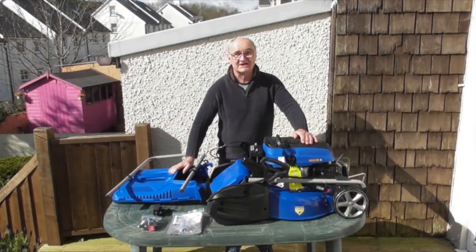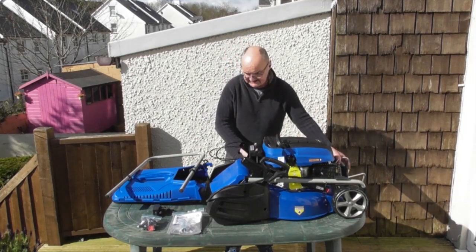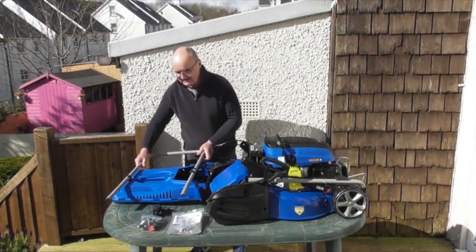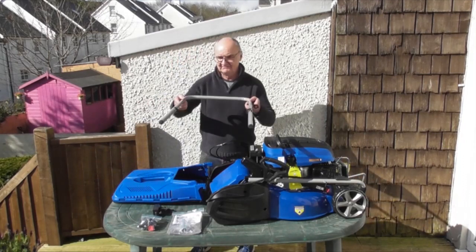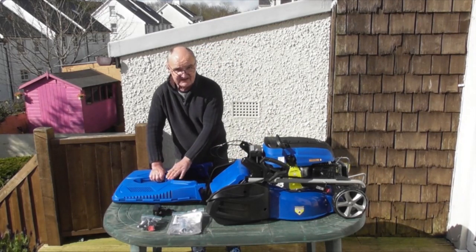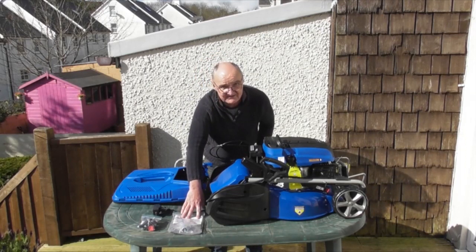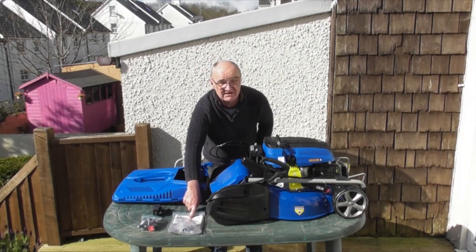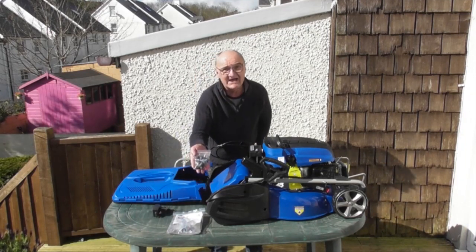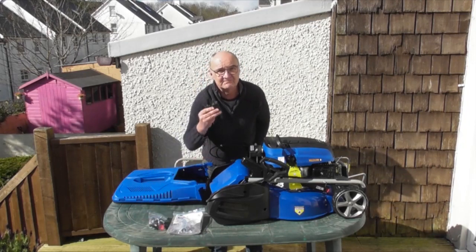I've laid the contents of the packaging out on the table. First of all we have the mower itself with the upper handle attached to it by the cables that we've got to be very careful with. Then we have the lower handle, the grass bag with a little bit of assembly needed, the user's manual — I do recommend that you read it thoroughly before use — a small bag with the associated handles and knobs, and the battery charger for charging the battery.